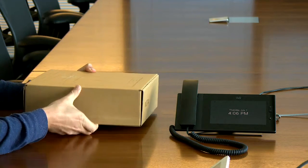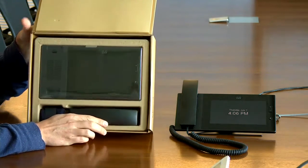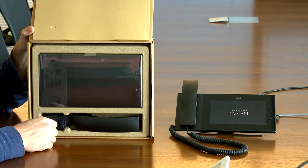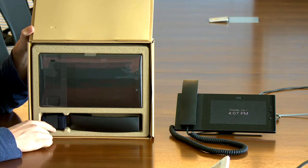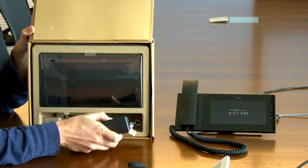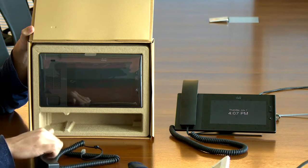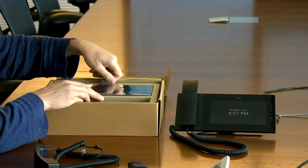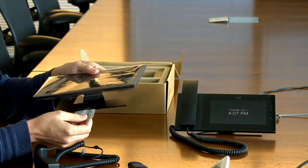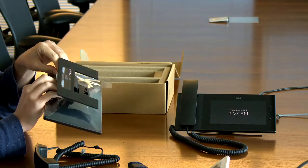First things first, I'll open it up. I'm told that the actual production packaging is a nice black color. As you can see, we have in the box the phone itself wrapped in plastic nicely, a handset, and a nice little screen cleaning cloth. One of the first things you might notice is just the care and quality of the packaging itself — almost an Apple-like experience. There's a handy little tab so you can lift it out, and even a little tag that says pull down.